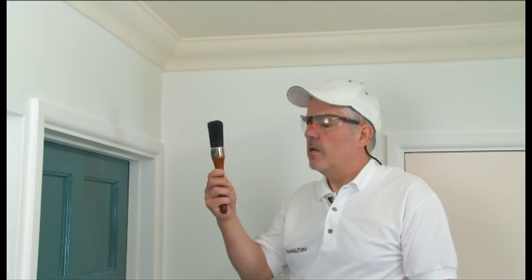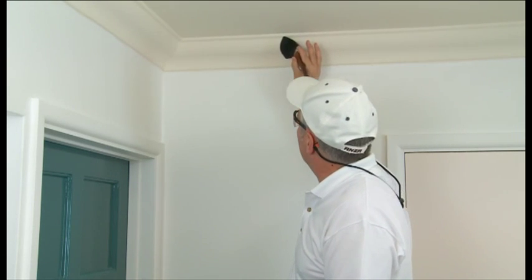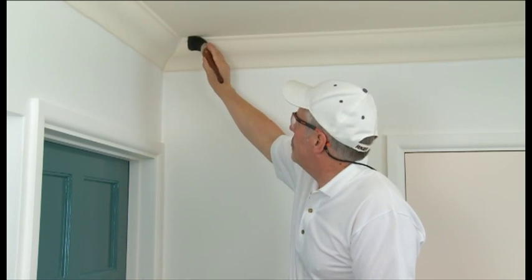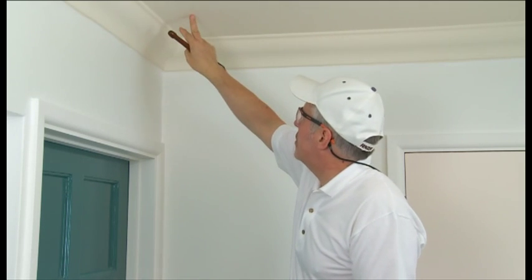So we're going to be painting the coving first. Top tip: use an oval brush when painting the coving, because this oval brush will hug the curve of the coving so that it will give you the finest finish first time. Also when you are painting the coving, paint onto the ceiling — this ensures that you won't have to cut in from the ceiling to the coving later.